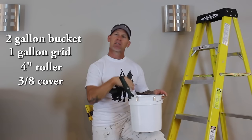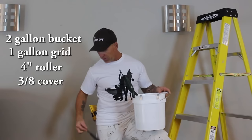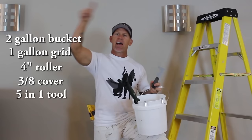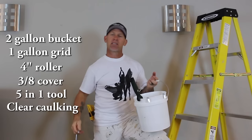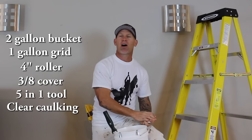Two of the tricks I'm going to be showing you in this video will require a five-in-one tool — you use it to score an edge or groove in your ceiling line that gives you the ability to do a really straight cut-in. I've also got a caulking gun with clear caulking for ceilings that are really bumpy and rough — you can put a bead of clear caulking up there.